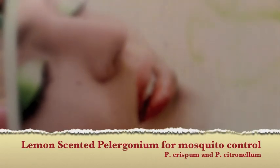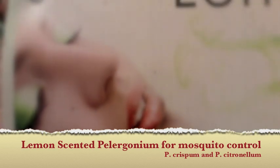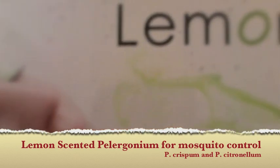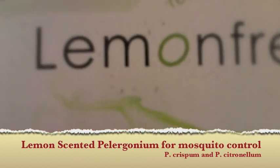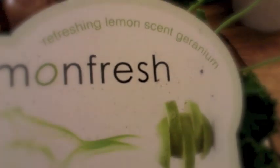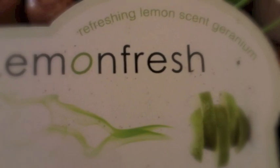Red lipstick and green eyeshadow. She looks so at peace there, and that's because she has got Lemon Fresh. No, it's not a new deodorant. It's a refreshing lemon-scented geranium. If you're at the summer house and there's lots of mosquitoes about, then usually you have to buy these citronella candles.